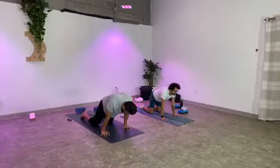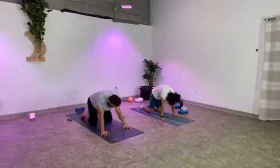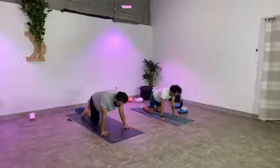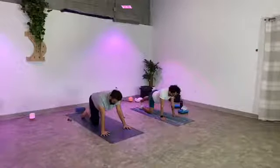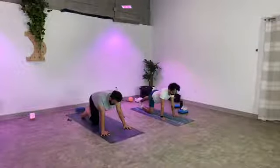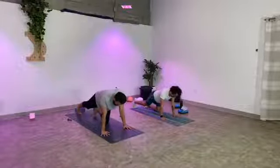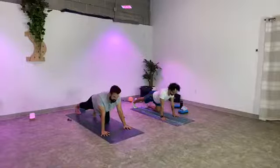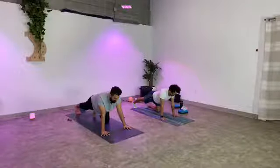Last big breath. Everyone come back to neutral tabletop position. Extend your right leg back, tuck your toes under, press back through your right heel. We'll breathe here just a couple moments. Then we switch — bring your right knee back forward, left leg back, tuck the toes, press back through your left heel. Stay with the breath. You've got this. And release.